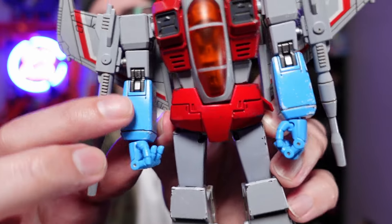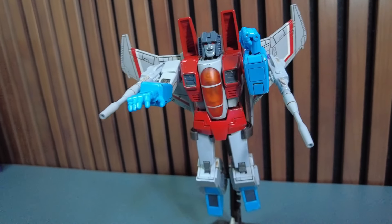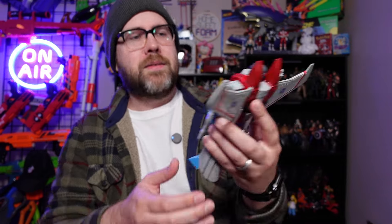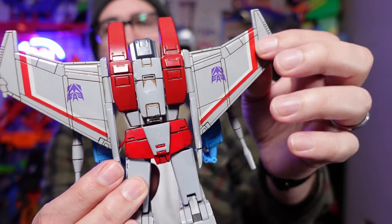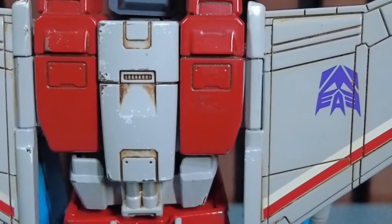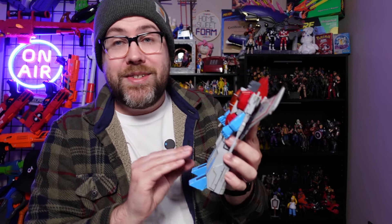One of the first things you notice about Starscream is all of the weathering on him. It's done on purpose to make this feel like a more lived-in action figure. This isn't a pristine Decepticon — this is a Decepticon who has seen battles and has possibly double-crossed Megatron once or twice. If we turn him around, you can see all of the paneling on his wings has a nice grime to it. And if we look at his feet, you can see paint chipping there. This was intentionally added — it isn't something they forgot to do at the factory.